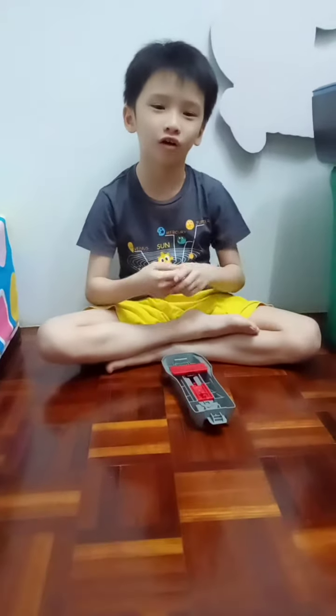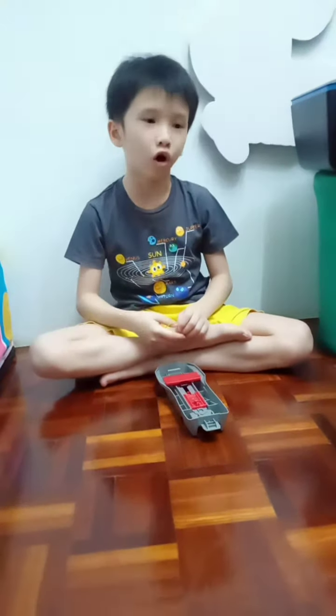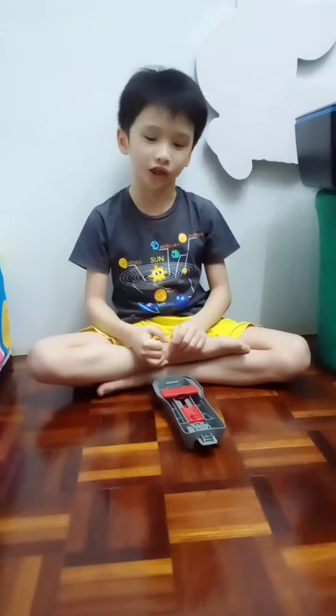Hi, welcome back to my channel. I'm Ethan Spong. Today I'm going to show you how to fix your own Hot Wheels launcher. So let's get started.